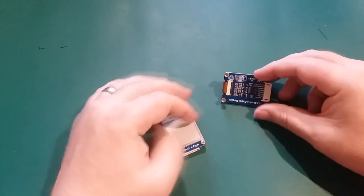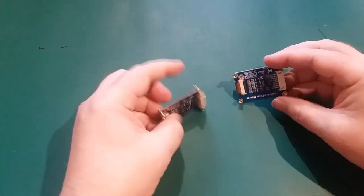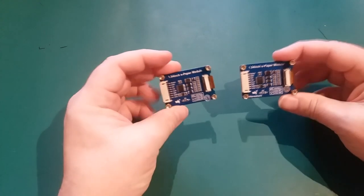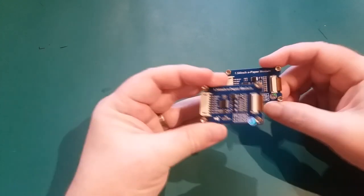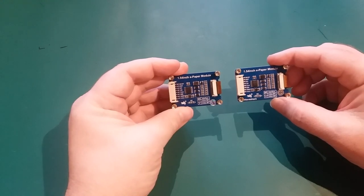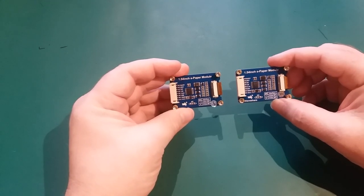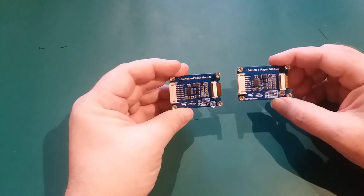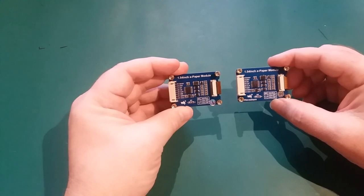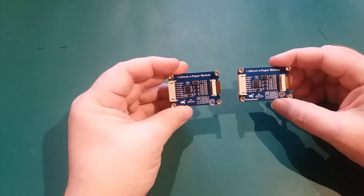Even if you turn them over, you can see the circuit board is identical as well. So there's no really easy way of determining which is the black and white one and which is the colour one.